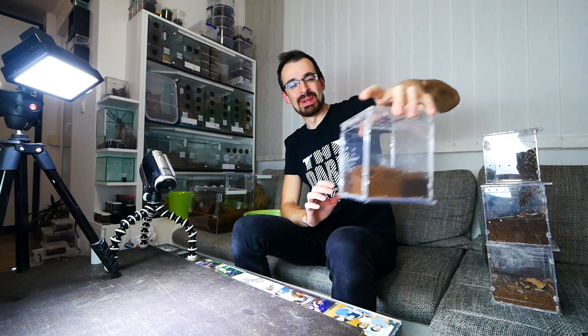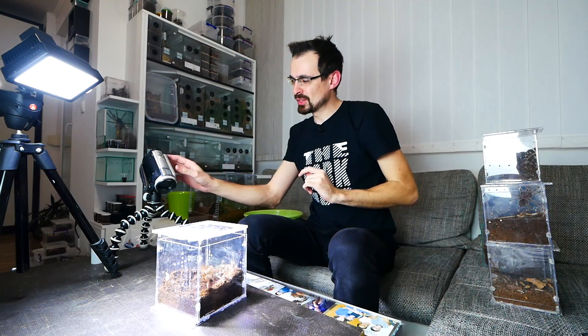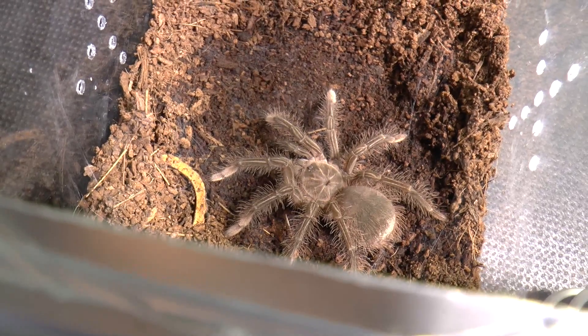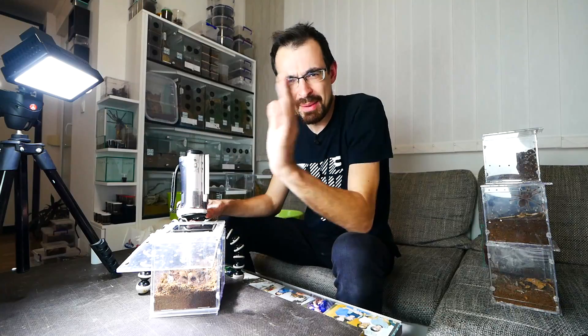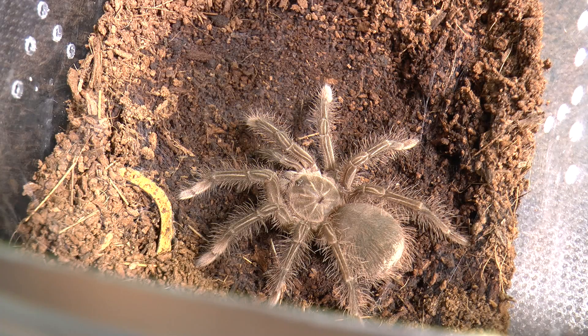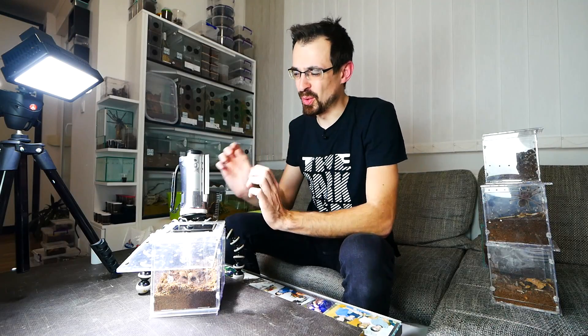Let's assist these hungry tarantulas now. We will start with Linda — check it out, she is kind of fat. Look at her, she is really fat. I mean curvy. She is curvy, not fat. Sorry, I didn't mean to offend you. So I will give her a small roach.